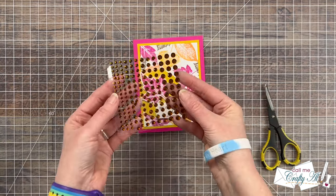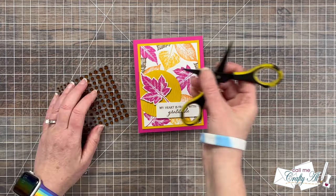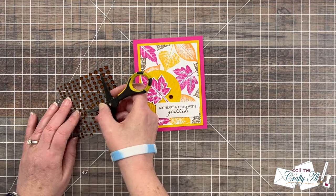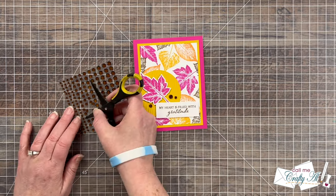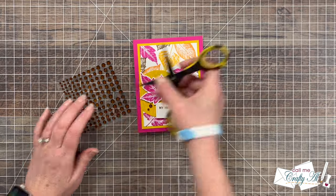To finish the card off I brought in some dark brown gems to go with the Cinnamon ink used on the card front, and scattered five of them around that focal leaf. Here's a close-up look at the finished card.